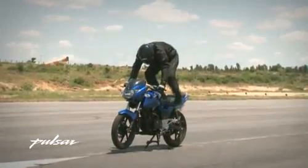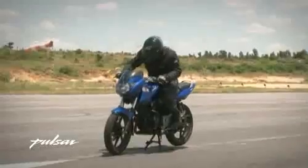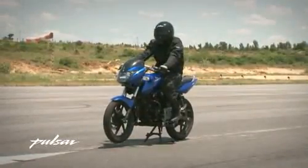Grab the handle. Dangle your legs on either side to get back to normal riding position.